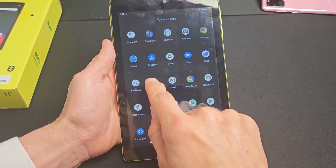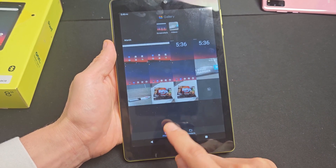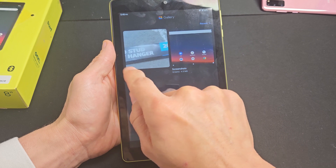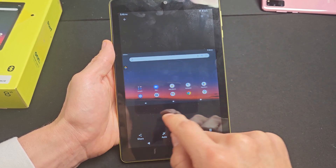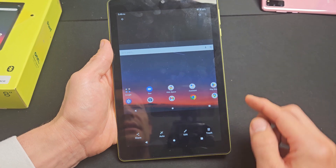Every time you take a screenshot or a photo, it's going to show up in your gallery app. If you tap on that, you can tap on photos and see all your photos. If you tap on folders, you'll have a new folder called Screenshots. Here are my screenshots — the last two I just took are right here, and you can edit, share, and so on from there as well.